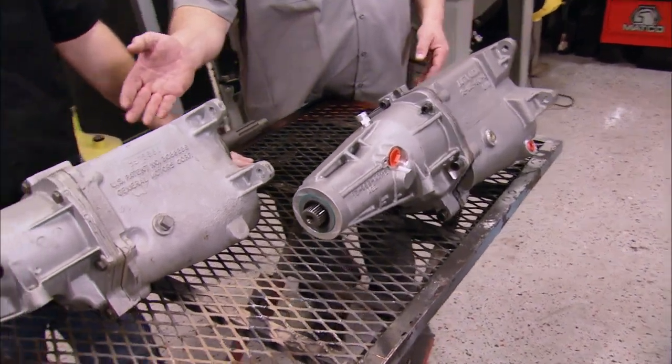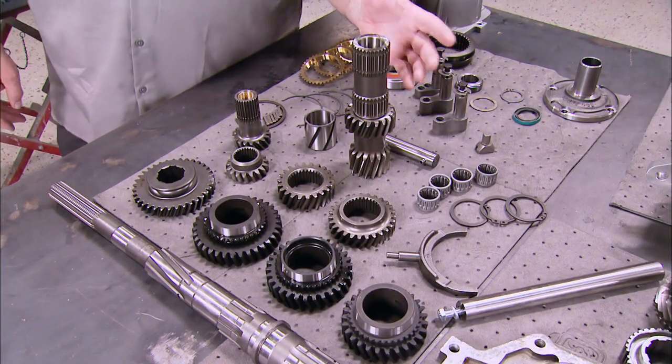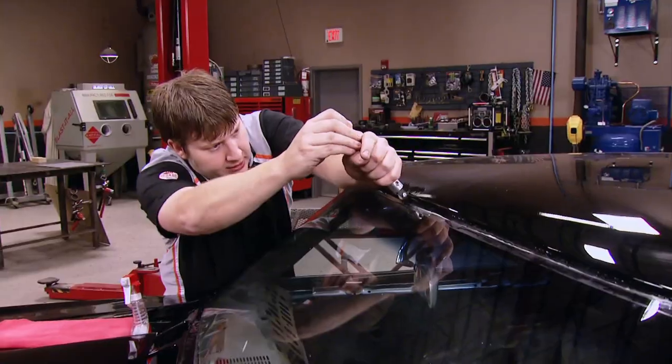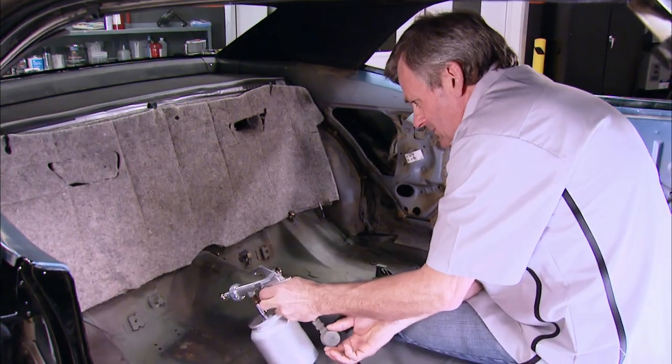Today on Muscle Car, learn how to take the concept of a Muncie 4-speed transmission and improve it with re-engineered and modernized parts that make it way stronger and more durable. Then, how to remove good glass without killing it and keeping the heat out of your ride.